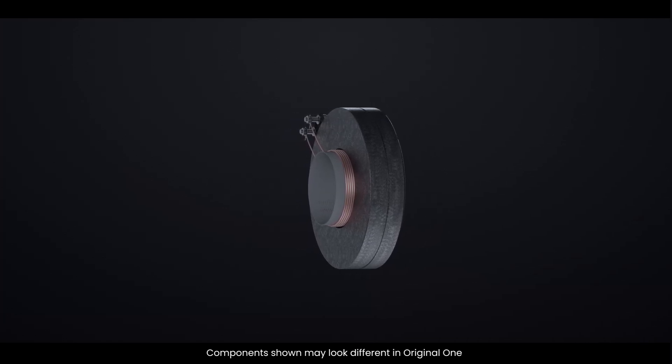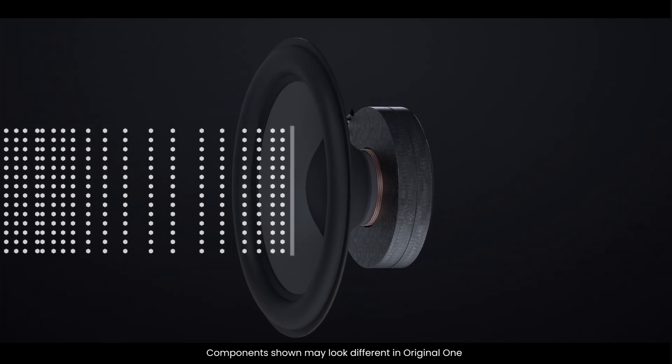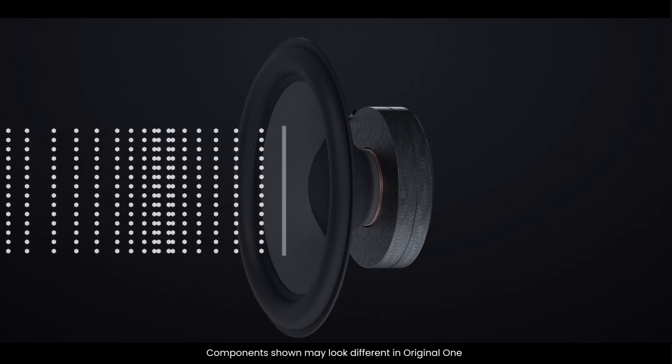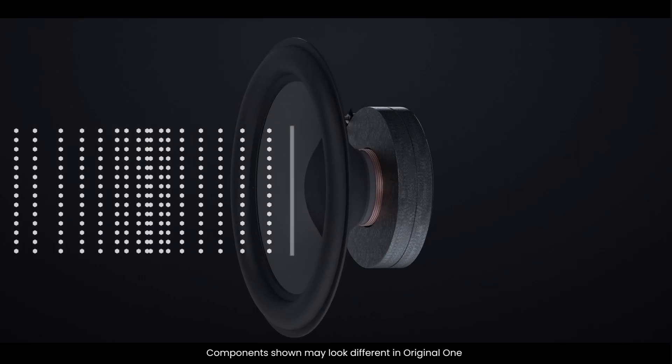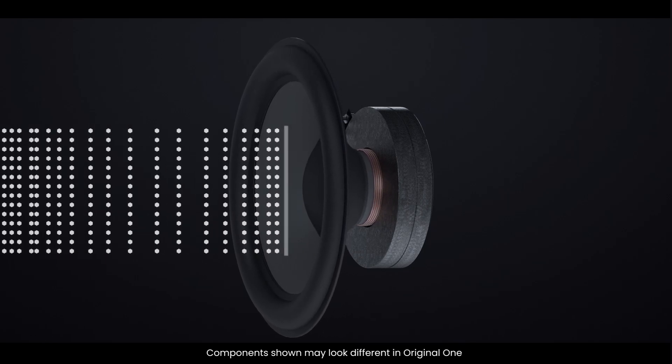As the coil moves, it pushes and pulls the cone, which in turn moves the air to create sound waves. This process is what converts the electrical signal from your amplifier or audio source into sound.